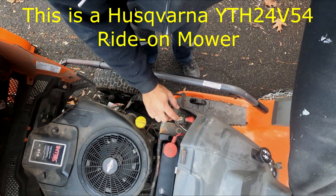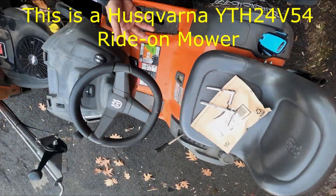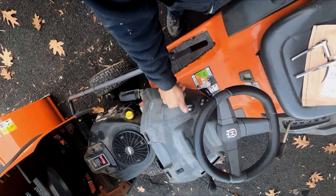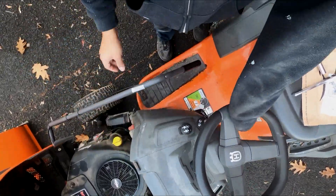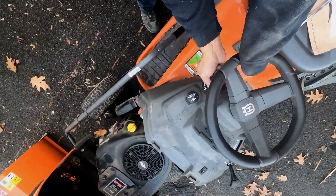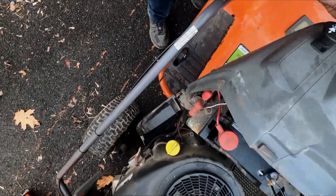I want to replace this because I think the solenoid is bad — some people also call it a relay. The reason why I think that is because with the choke pushed all the way up and the parking brake on, this should just kick over. But I hear nothing.